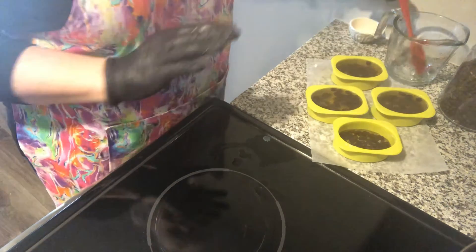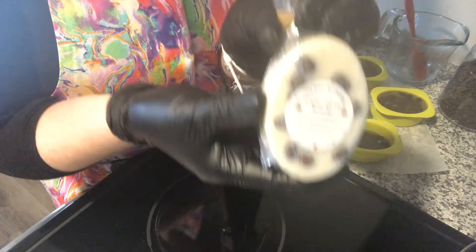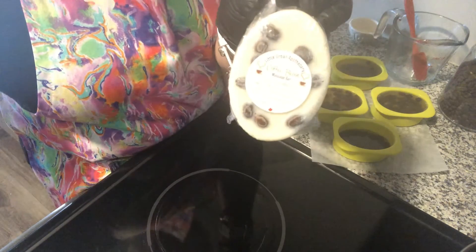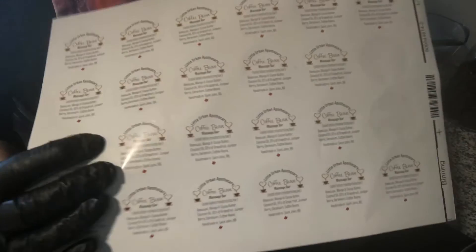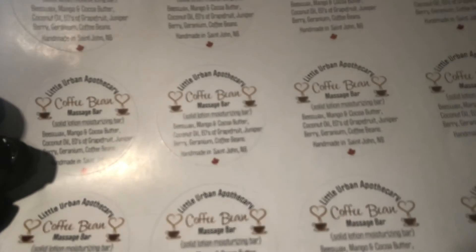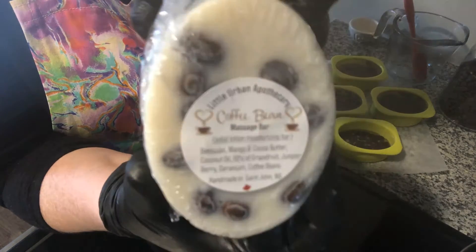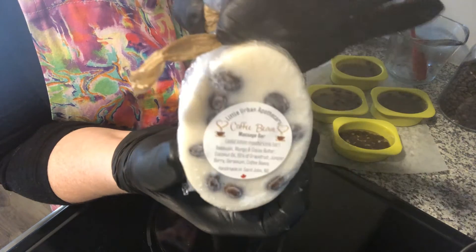Now I'm going to put them in the fridge — and this is what the finished product looks like. I put these cute little labels on them, made from Vistaprint. Here's my finished product, all shrink wrapped in a cute little shrink wrap bag with my signature paper ribbon. I always do a paper ribbon on my products — if it doesn't have a paper ribbon, it's probably not mine.